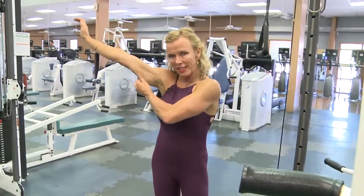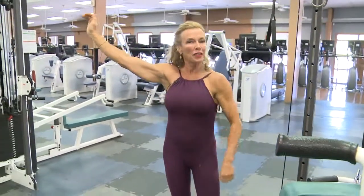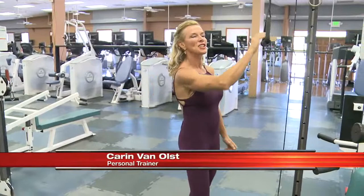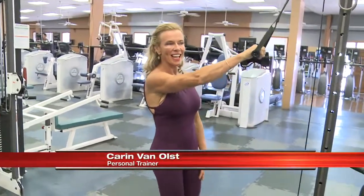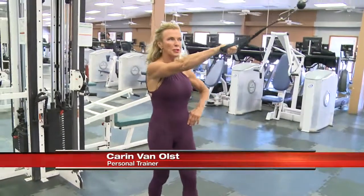Well, another de-stressor: exercise. Today personal trainer Karin Van Olst is targeting those triceps, folks. Today we're gonna talk about most people's least favorite body part if you're over the age of 15. So we're gonna work just on that, and a lot of it you can do at home. Some of it is helpful to do in the gym.